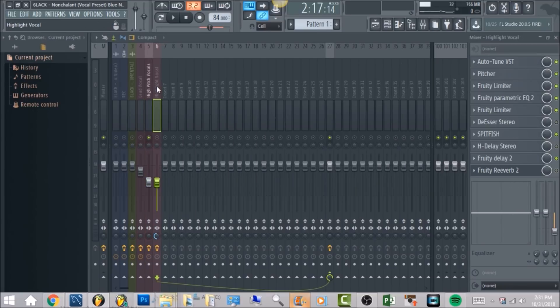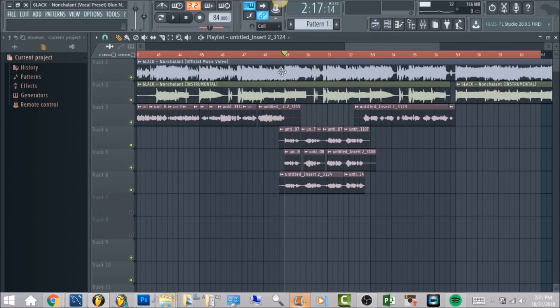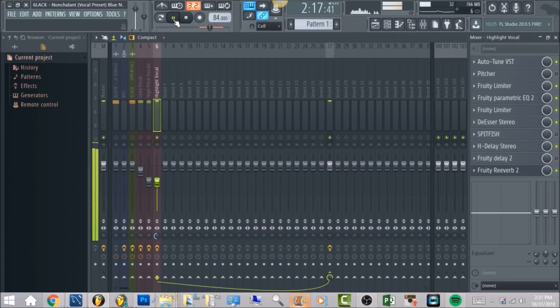Aside from that we're also going to have a highlight vocal, which is just really an extra harmony that 6LACK did in his song. This is what it's going to sound like: Ever since I jumped off the Porsche, I knew that I would grow to be the boy, the boy then grew to be the man, learn how to kill a hook, pay the pay. Make sure when you have this highlighted vocal you want to turn this knob all the way to the left — that's going to be the stereo separation — and it's just going to add more stereo width within the vocal.